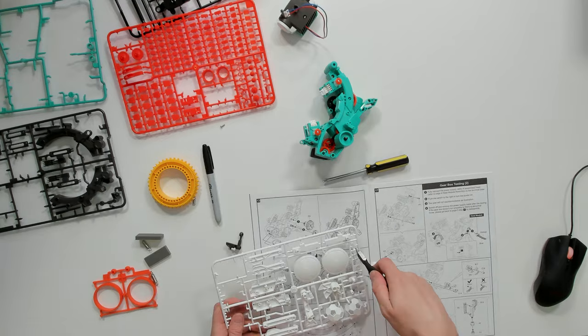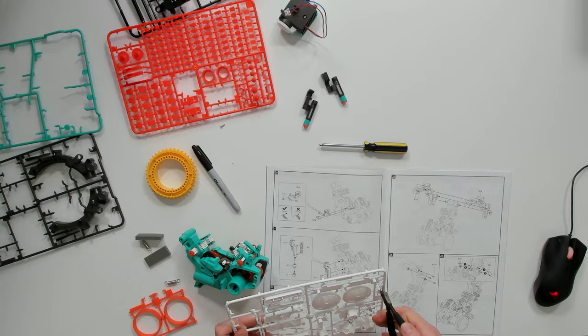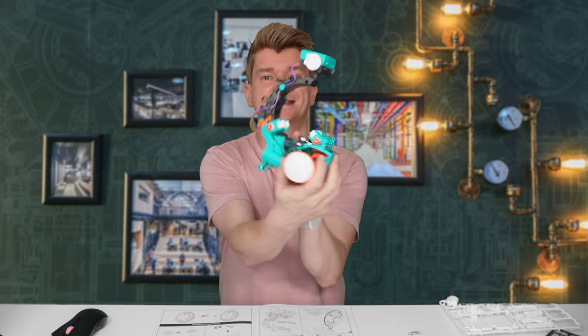For the next part of the kit, we're assembling the parts that hold the code wheel, which reminds me a bit of a Stargate kind of look. Let's put it together and see what it looks like. The gearbox assembly process is now complete.